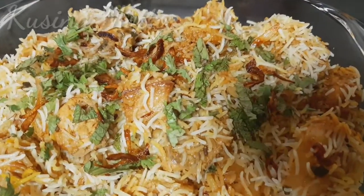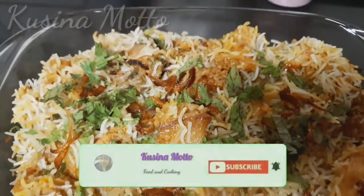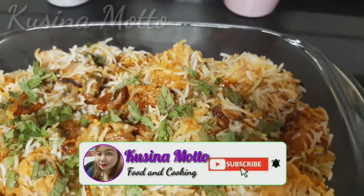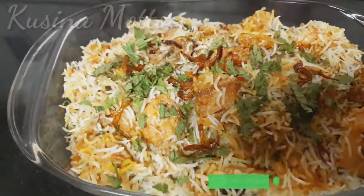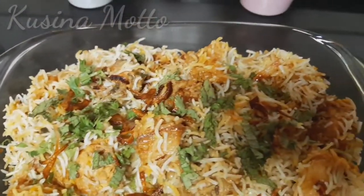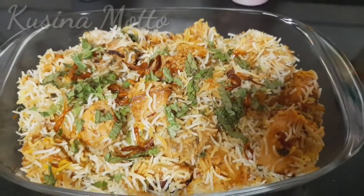Thank you so much for watching, and I hope you learned something from this video. Don't forget to subscribe and click that notification bell for more upcoming videos. Thank you and God bless you all — see you again on my next video, bye!